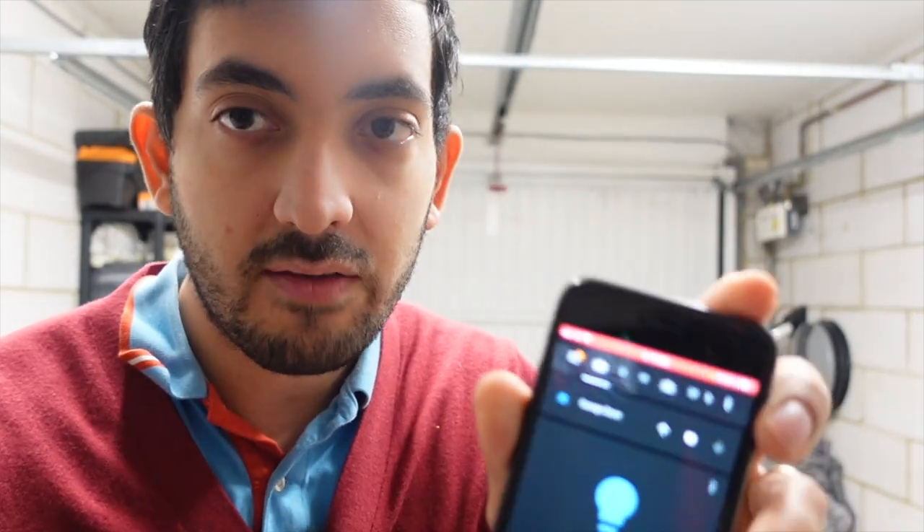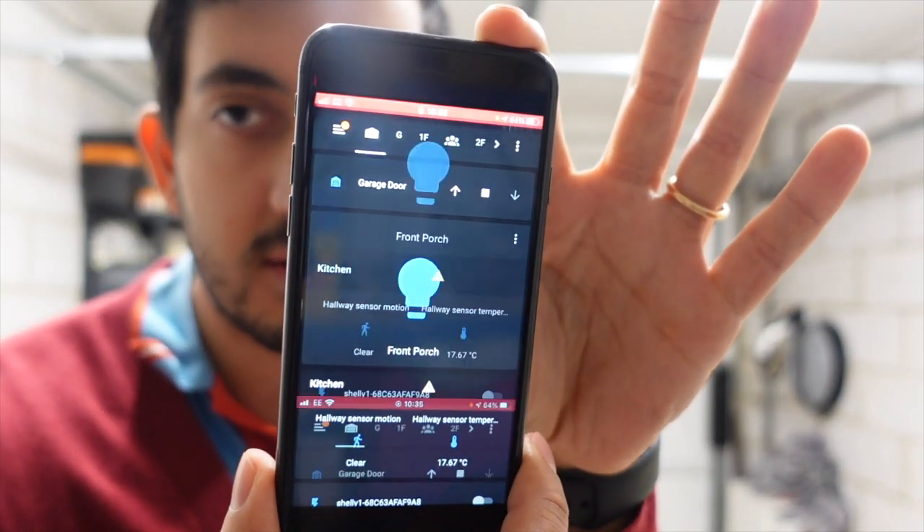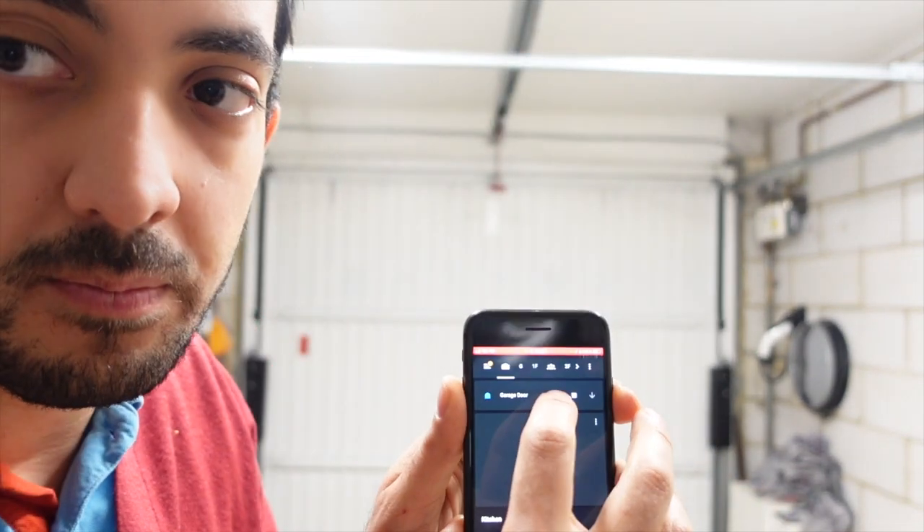So now I'm going to give you a brief demonstration of how you can use Home Assistant to open up your garage door. I've got it set up on my mobile phone and I've got a button — I simply tap it and it immediately triggers the garage opener to open, which is actually quite cool.